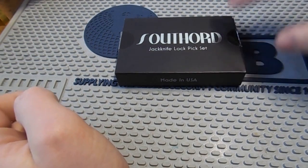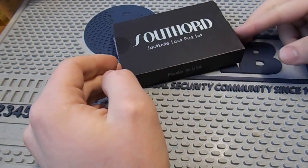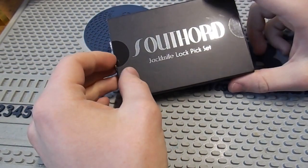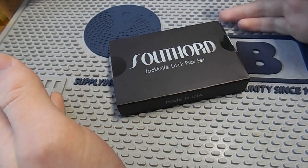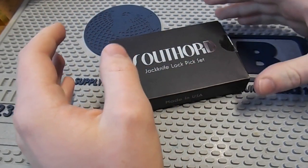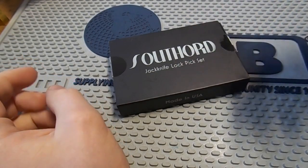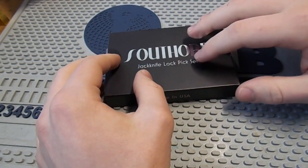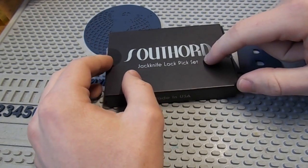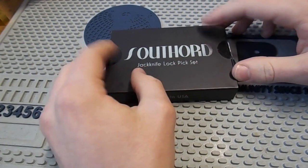But last month, kind of as a way of celebrating 20 years of making these jackknives, Southord released a new updated version of their jackknife, which is a little bit different. I believe this replaces the old pick set that they sold. The model number of this is JPXS-6. And I just received mine, so let's have a look.